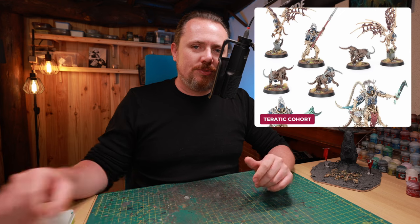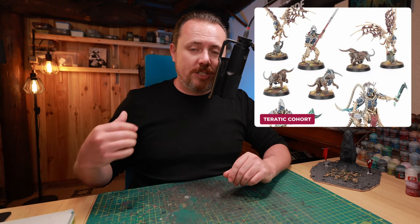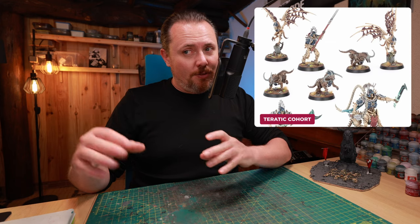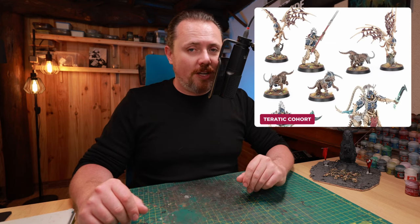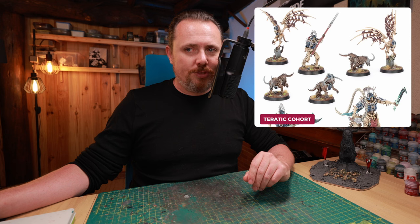And the Night Lords Kill Team just came out — don't forget that. We just got the Night Lords Kill Team, and with these kits you're going to have a really cool Night Lords army. If you want more inspiration, check out the Night Lords video I have up.